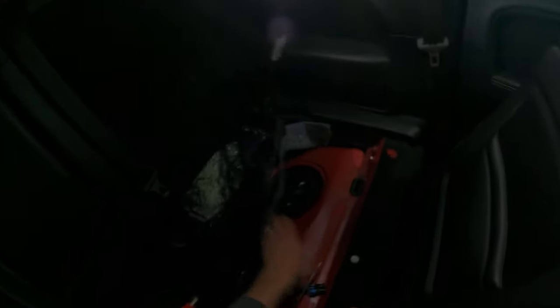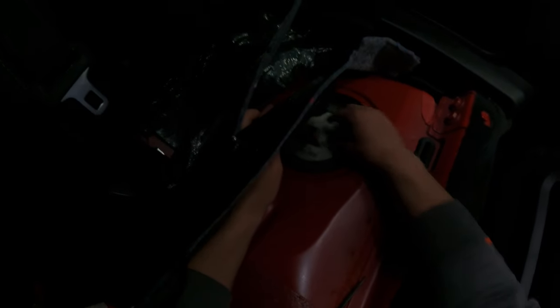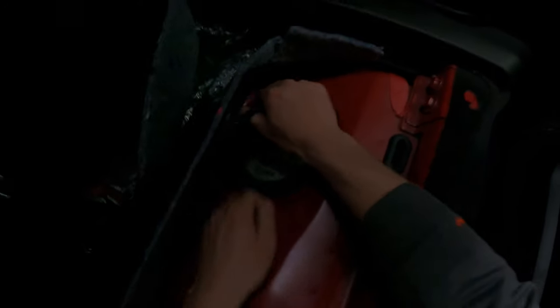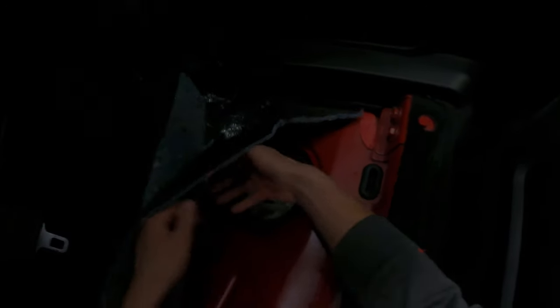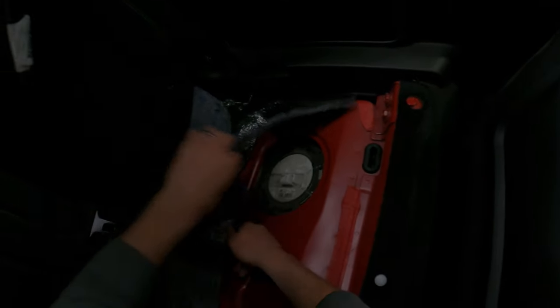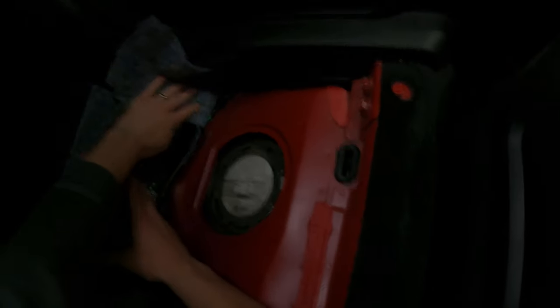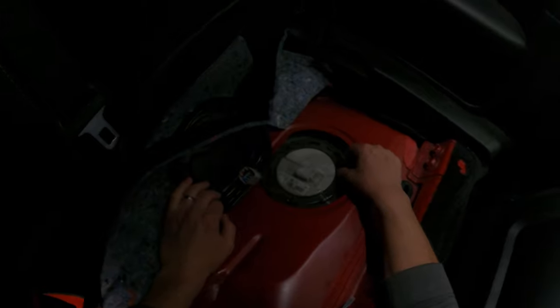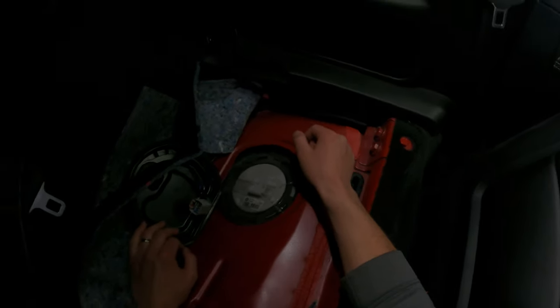Once we get to the fuel pump we just gotta pop the cap off — I kind of just wedged a screwdriver under there and popped this off. Now we're gonna have to get to getting the old fuel pump out. We got the fuel pump up, there's a wire through here. You push in the side with a slit in it, push down, and then pull out to release that. We're gonna try to hit this with a screwdriver and a hammer and try to spin it just enough to loosen it, and then that should come off.